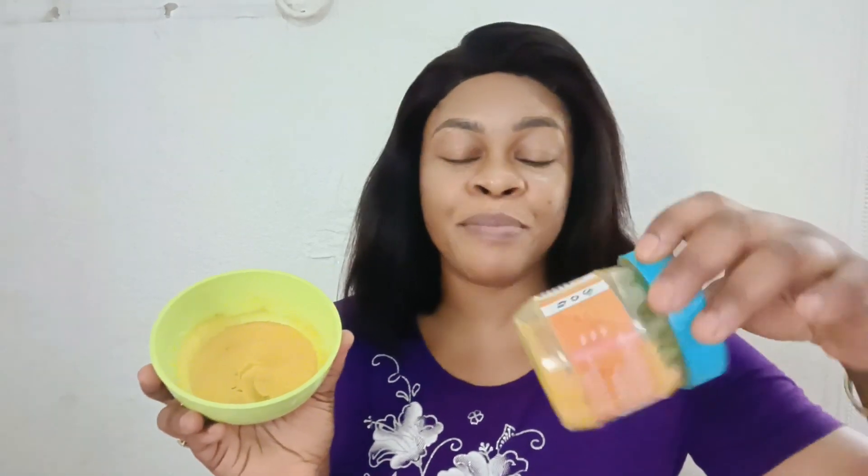So what you have to do is add one tablespoon of rice powder into the bowl, then add half a tablespoon of turmeric. This depends on how you want it — if you want to get lighter, add more turmeric powder. If you just want to brighten your current shade or bring back your complexion and even out your skin, add more of it and you will love it. What I added here is just half a tablespoon of turmeric.